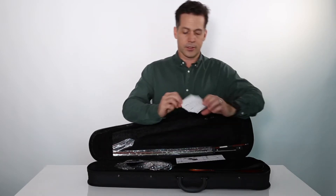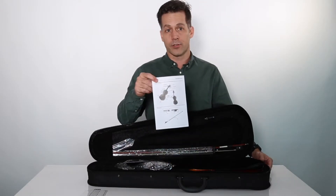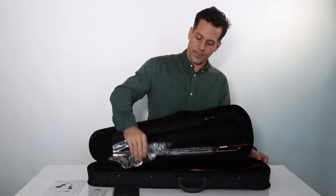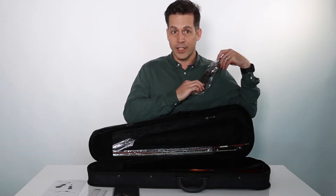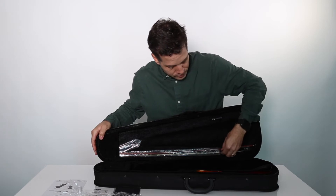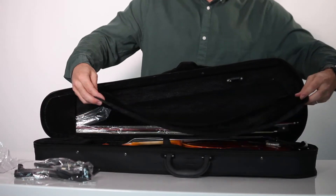Inside we have a sticker for your fingerboard that will help you to stay in tune, and a manual for future reference. You have a polishing cloth, which we will get to later. Also you have a shoulder pad — this will help you hold up the violin while you're playing with just your chin, so that your fingers can do all the playing. Of course there's a bow; this little knob holds it in place, and there's room for another bow. And you have this cover here to protect the violin.